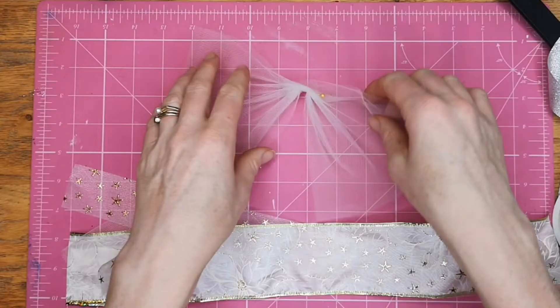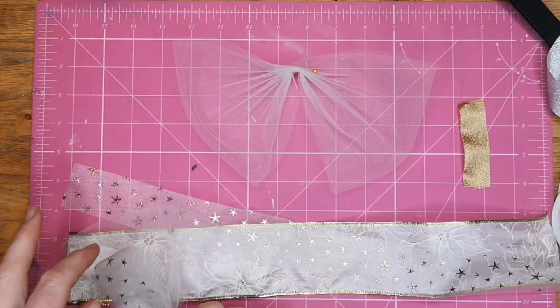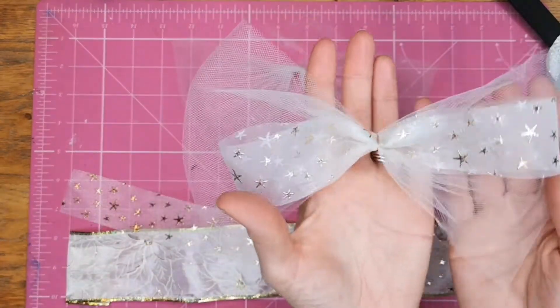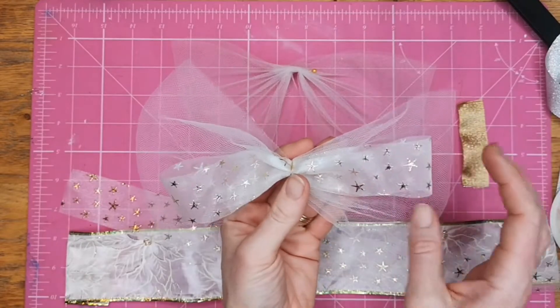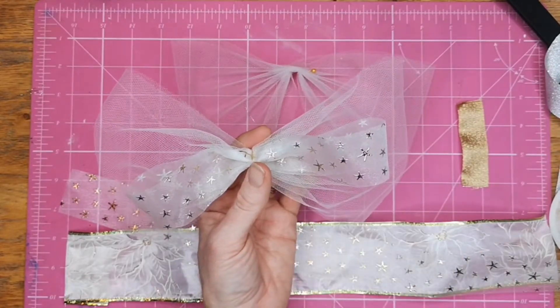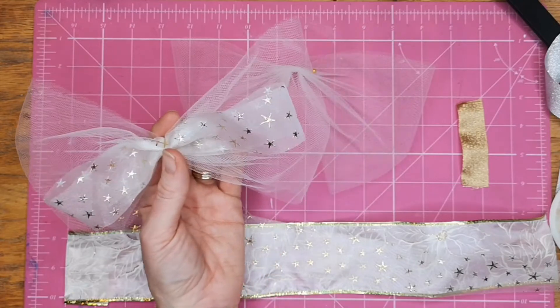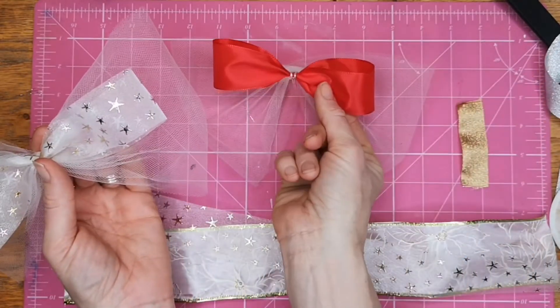This time what we're going to do is layer up another bow on top to get this kind of look. You can use any color at all. I've gone for the gold again this time and the white — I just think it's a lovely combo — but here is another red one that we can use as another variation.